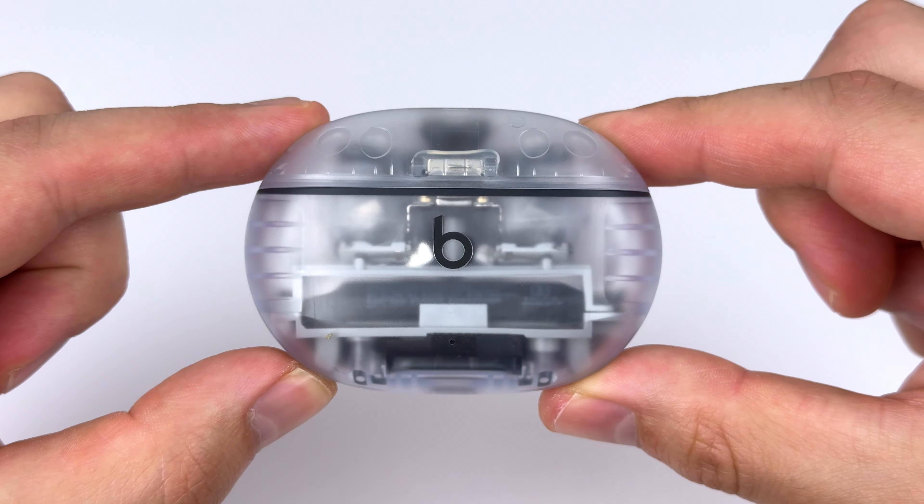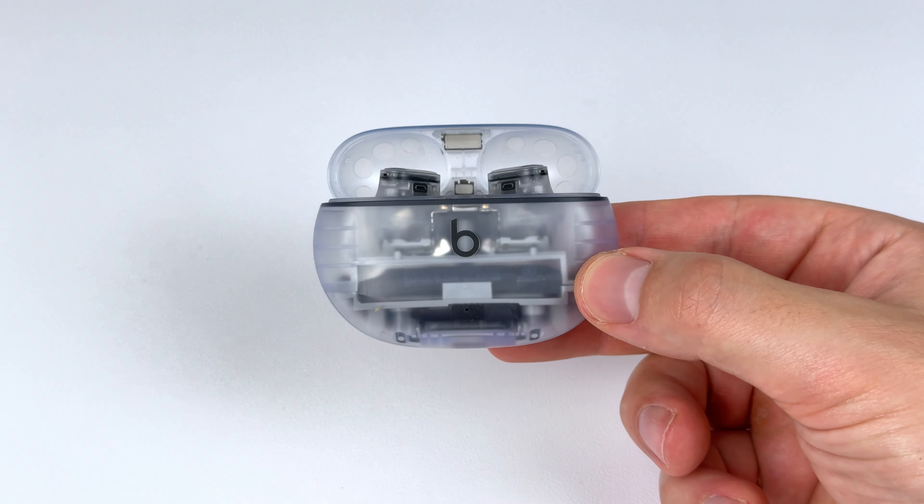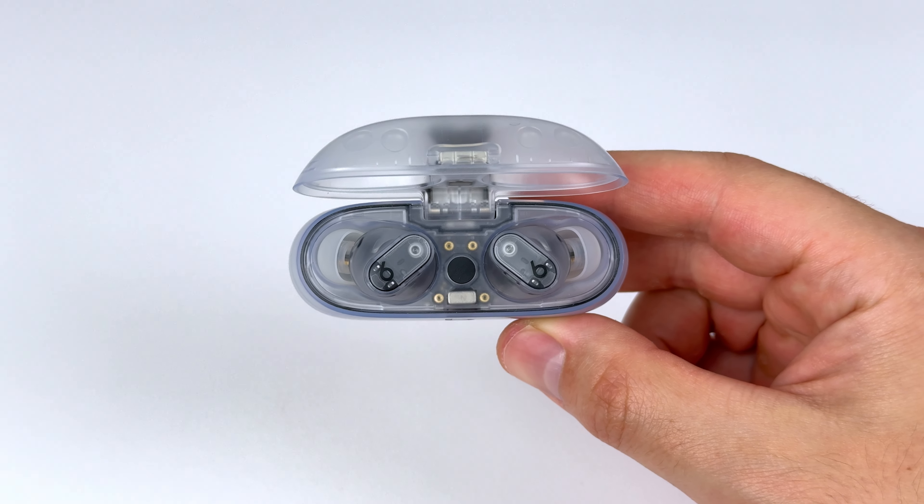Today I'm going to lay out all the information to make it nice and easy for you to decide. If you do get these, the transparent option is the way to go. It's just a refreshing look — I test tons of earbuds, so it's nice to see something different.